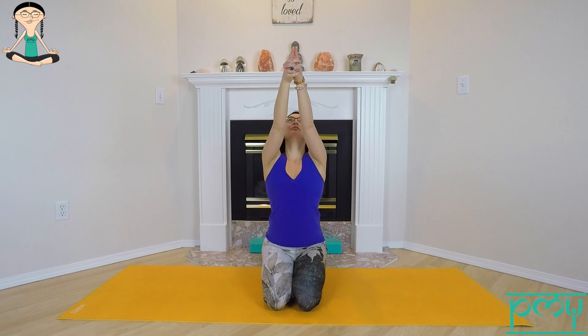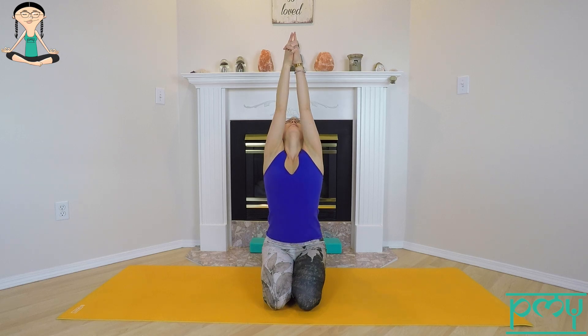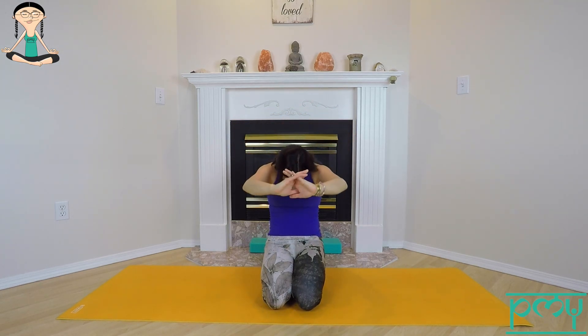Slowly flutter the eyelids open, coming back into the room. Interlace your fingers and put your index fingers up. Inhale, lift the arms up, lift the chest up, look up and arch the back. Then exhale, tuck the tailbone, draw the navel to spine as you press out through the palms. Inhale, lengthen and rise. Exhale, curl. Let this movement flow with your breath.